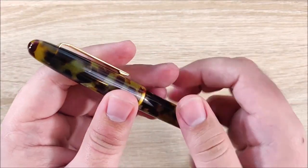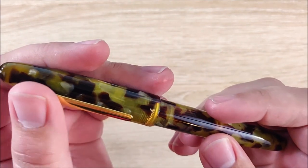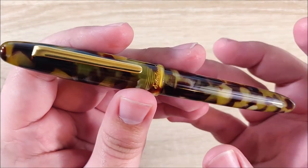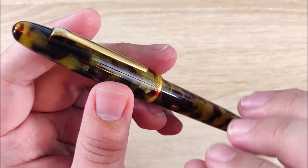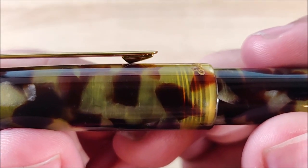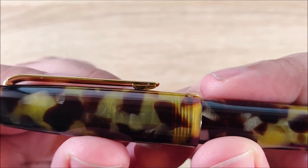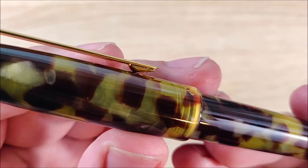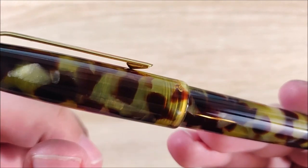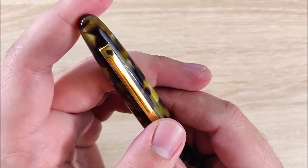On to the neutral. First up is the clip. Performance-wise, this clip is perfect. It's a plain, minimal design that I think complements the pen very well. It has good ramp and good spring. The only reason it's in the neutral is because if you look closely, it is actually a thinner piece of metal that comes down to a rather sharp point. It is not as sharp as the Lamy 2000, but it is sharp and can catch your finger if you're not careful.